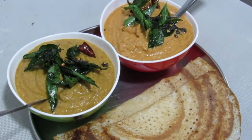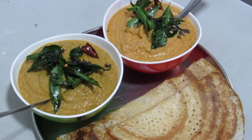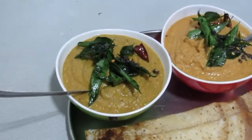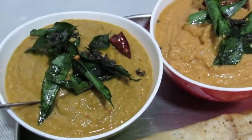We will prepare the chicken in the kitchen. We will try something different.